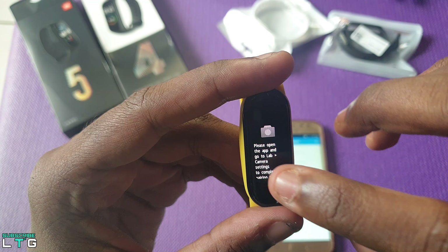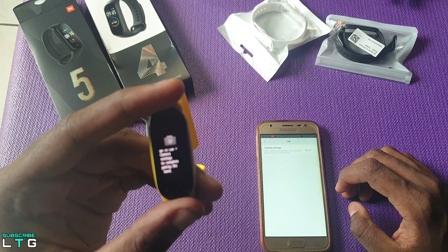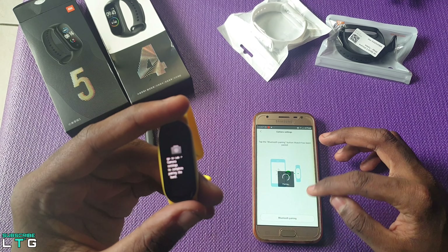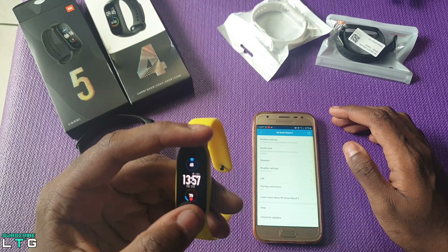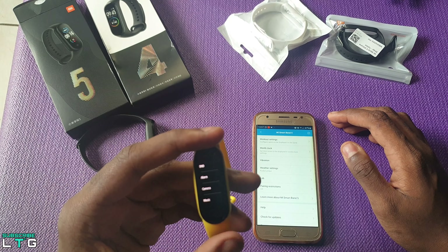Now let me show you how to set up the camera option. Go to the Mi Fit app, tap the lab option, tap the camera setting option, and pair it. Once it has synced, the camera shutter can be controlled directly from your band.